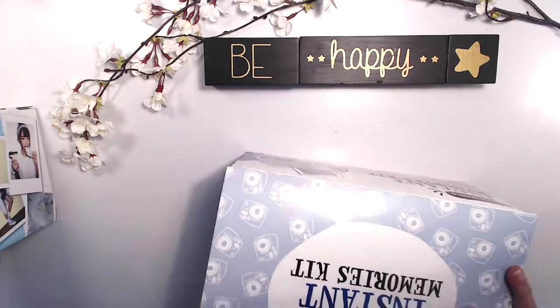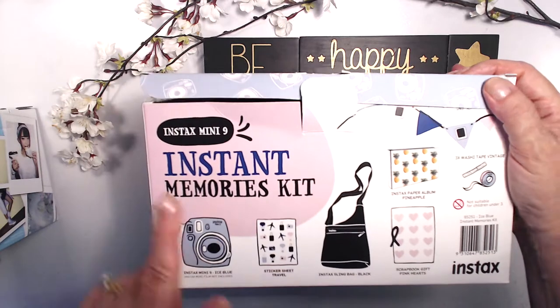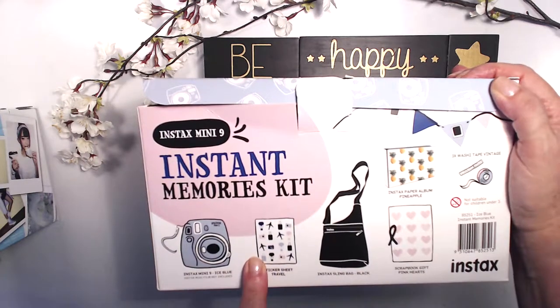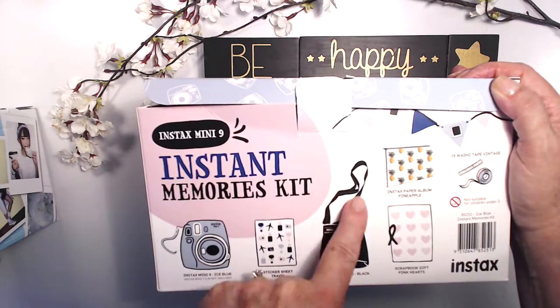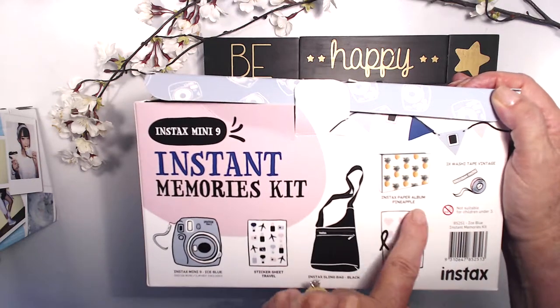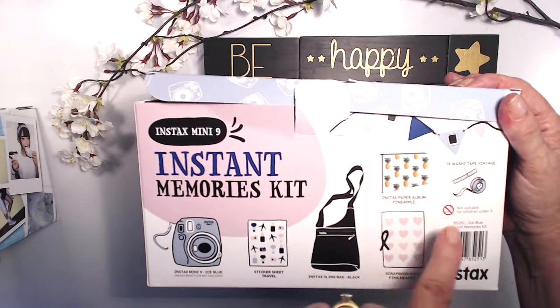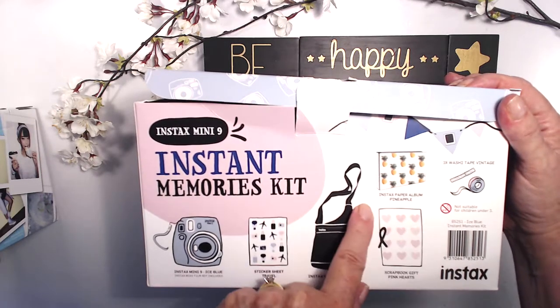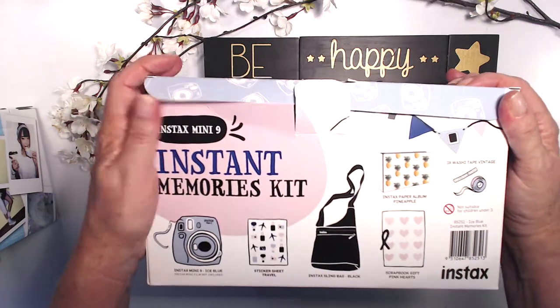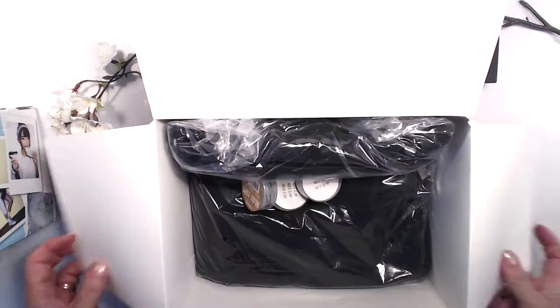This is what we're going to be looking at: a sticker sheet called 'Travel,' an instax sling bag in black — I'm really excited about that — a scrapbook gift of pink hearts, three washi tapes in vintage, and an instax paper album in pineapple. Let's have a look!